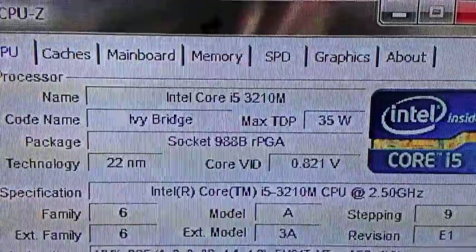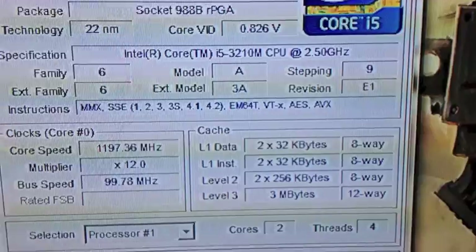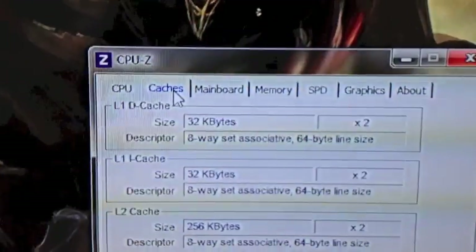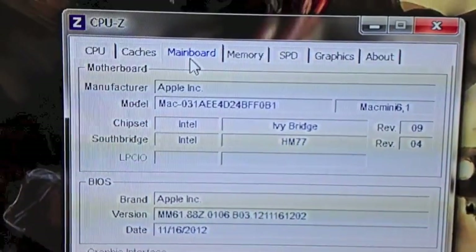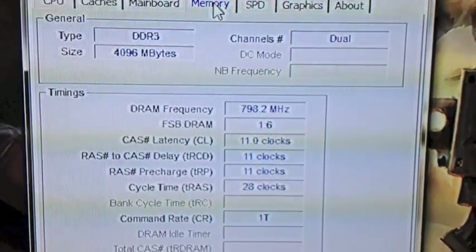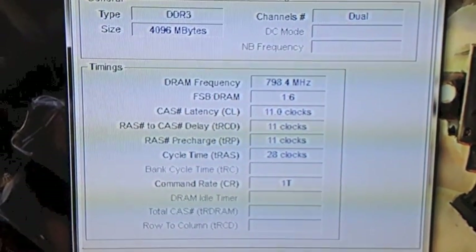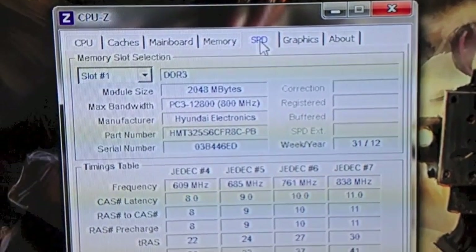We are rocking an Intel Core i5, Ivy Bridge — not a bad little processor, dual core with 4 threads. The motherboard is an Apple Mac motherboard. For memory we've got DDR3, 4GB of RAM. Keep in mind that the integrated graphics will be using some of that RAM, so I'm getting 16GB of Corsair Vengeance RAM soon enough to get the perfect gaming experience from this machine.